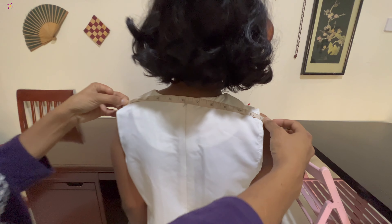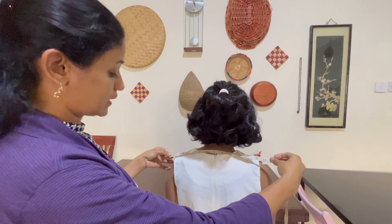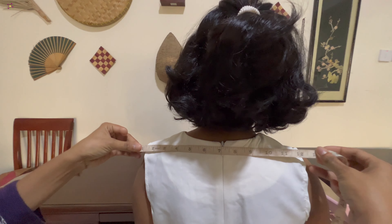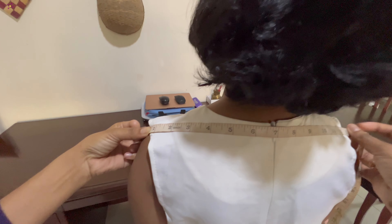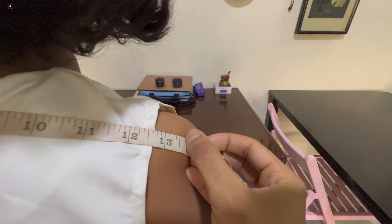If we use a collar or a high neck, it is not a bone — we will use a little to wear it. If we use a high neck or collar neck, we will use it as 13 and a half.